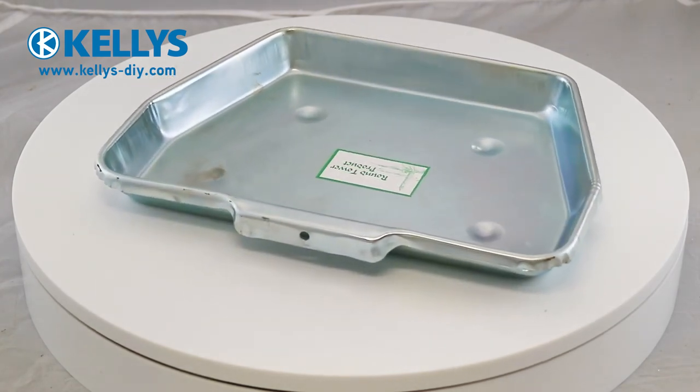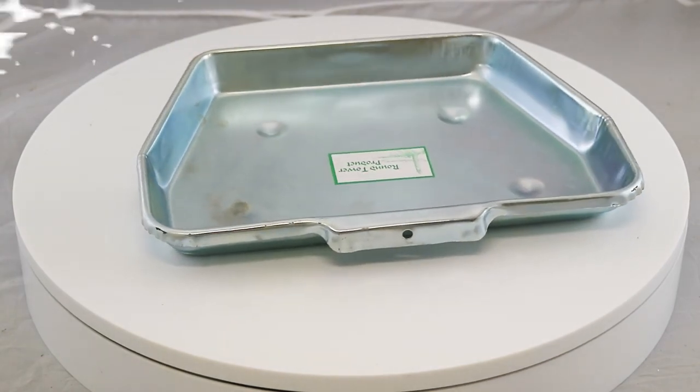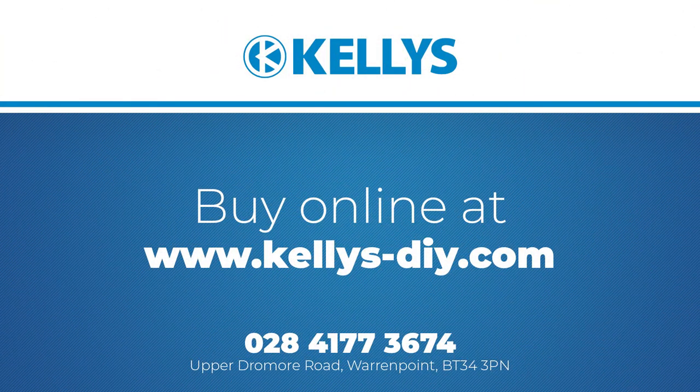This product is available to buy from kellys-diy.com. Click the link in the description below to be taken to the product page.